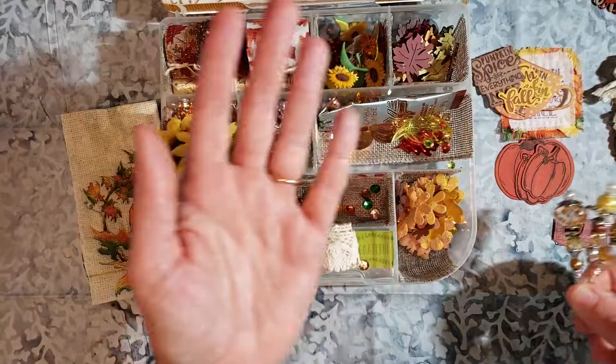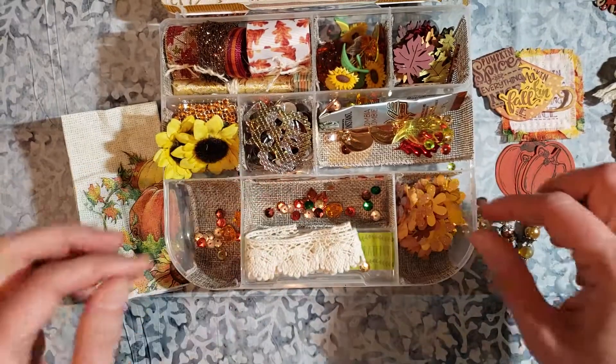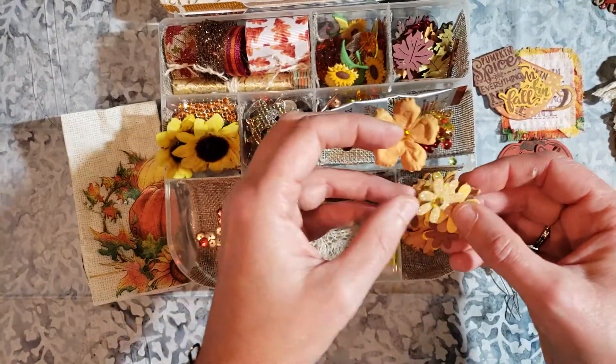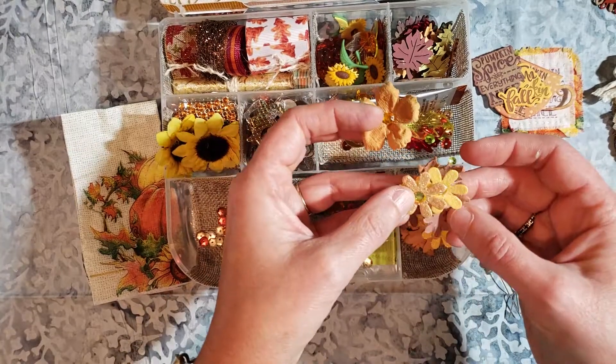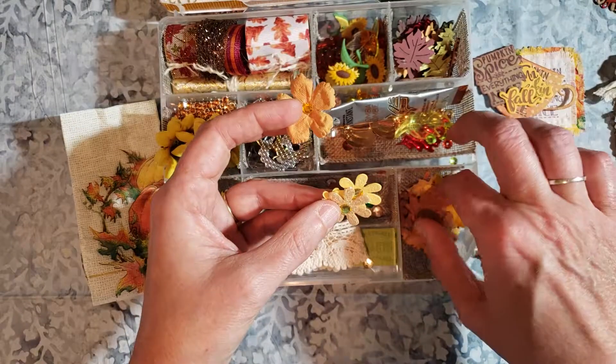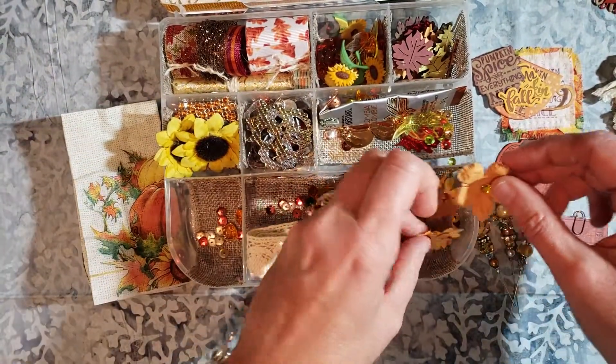I love making stick pins. It's like one of my favorite things to do in a swap is to share that. And then this last compartment are just the leaves. Some of them have glitter, some have the rhinestones, some are plain. The flowers and these leaves are from Hobby Lobby this year too. There's some sequins and some scatter that's down below.